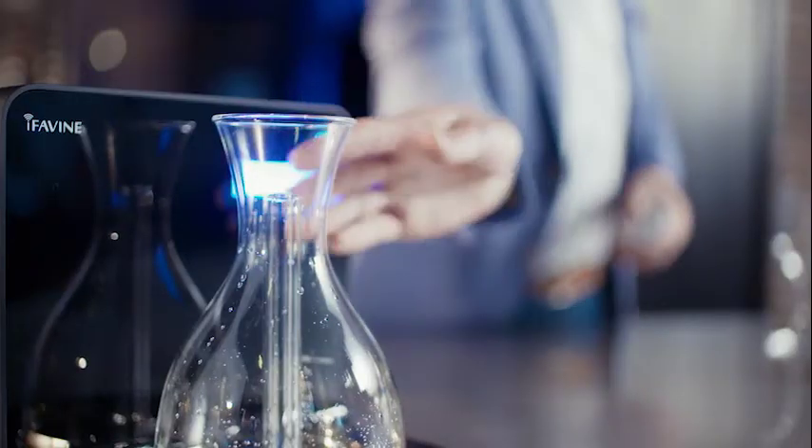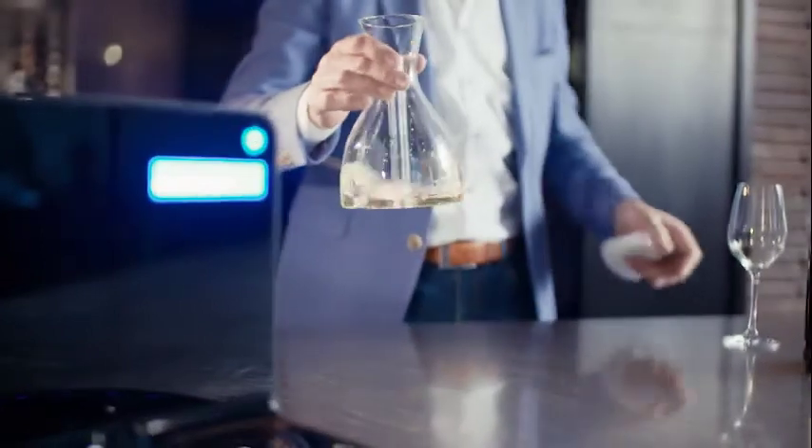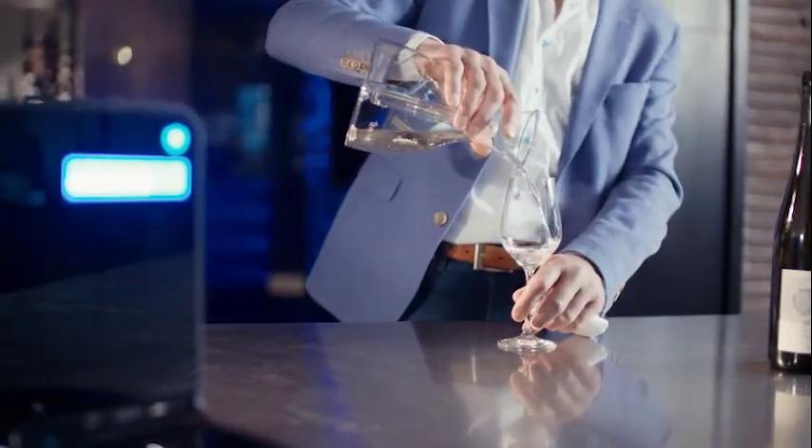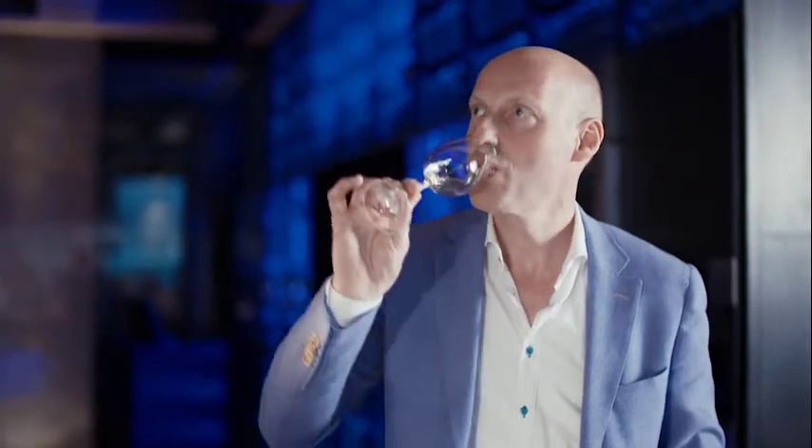Purified oxygen will be transferred into the wine and opens the wine up very, very quickly. Five hours of decanting takes only five minutes, so the wine doesn't get any chance to warm up because it goes that quickly. So the wine stays at the same perfect temperature — that's a great advantage for me.